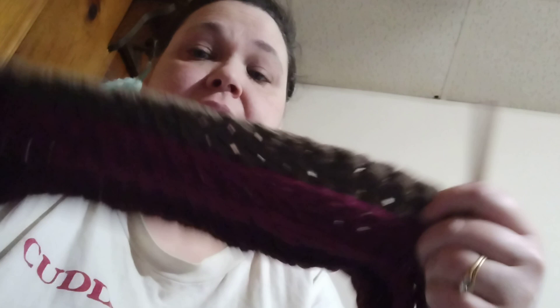Hello everyone, welcome to my channel. I'm Janet and I do crochet. I am doing this beautiful chunky yarn with an H hook — not a J hook, an H hook.